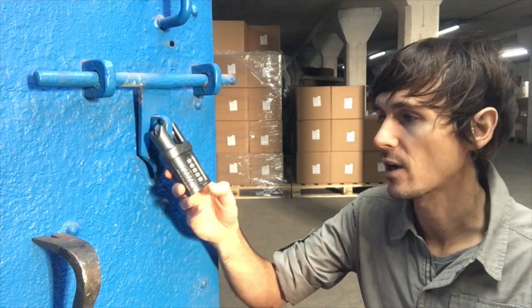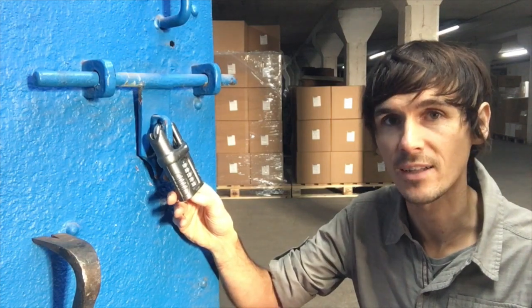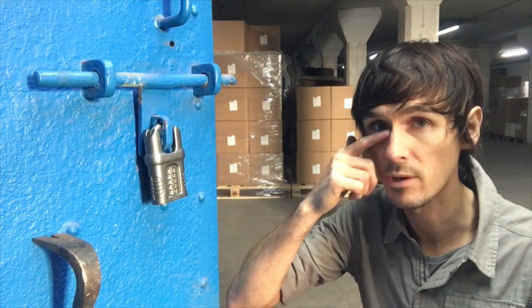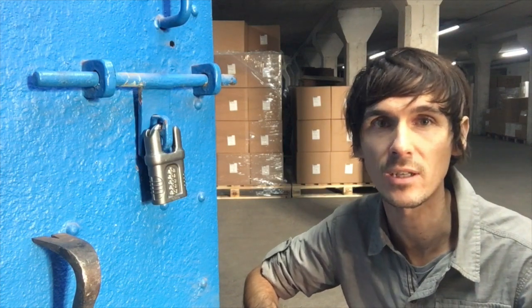So this Abus 158 — as I say, they were popular before, and this adds to the range. We do it in a couple of sizes, but as a closed shackle combination padlock, they're just fantastic. Really, really great locks.